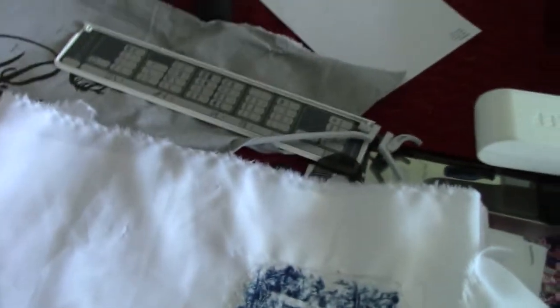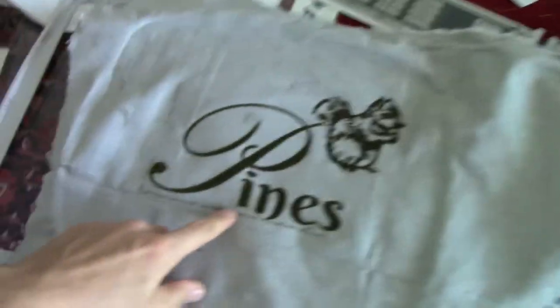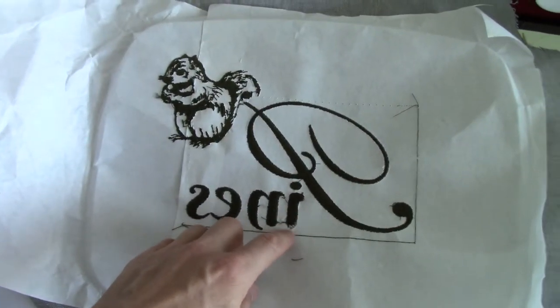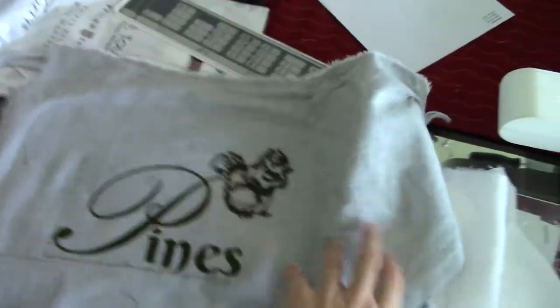I'm working on a project for a friend and I just cannot trust this machine to cooperate. I've got to tackle this because I've got to finish this project. One of the big problems was it would jam and keep sewing until it got a huge wad of thread, and then trying to lift the hoop and snip the threads without damaging the project was nearly impossible.